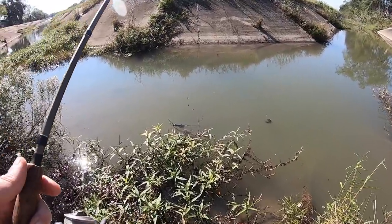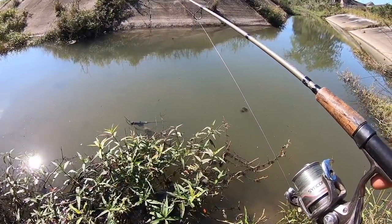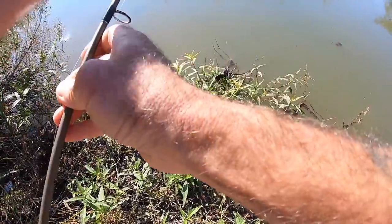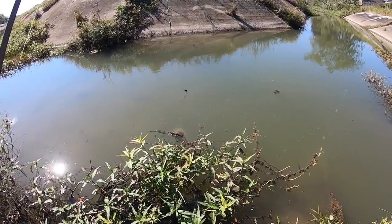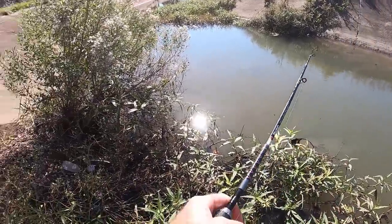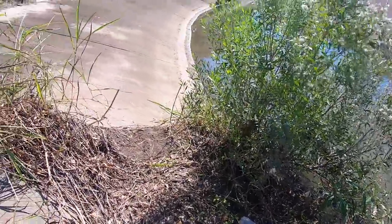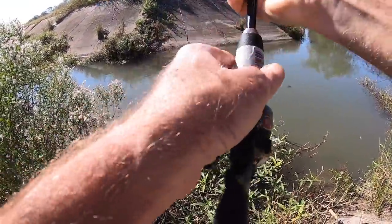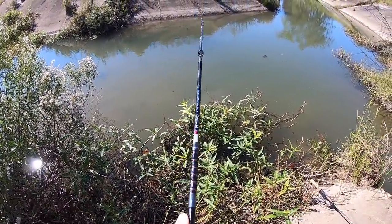I'm going to get your rod out of the water, whoever you are. I hope you watch my videos because you'll know now that I have pulled it out of the water. There you go, let's see what's on the other end of here. The other end of the line is in this tree. What happened - did you get upset? It's going all the way up there. You lost a fish and threw this, said 'I'm done, I hate fishing.' I'm just going to get this back together and put it right here on the side so you can find it wherever you are.